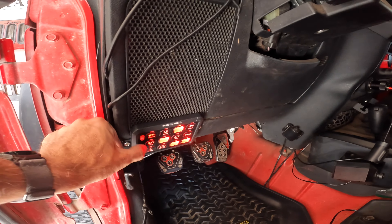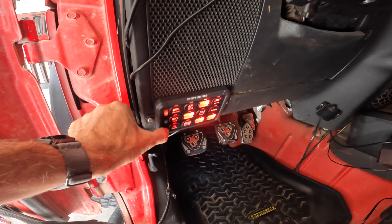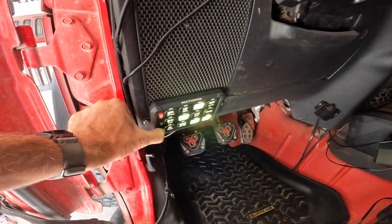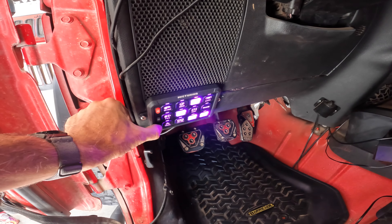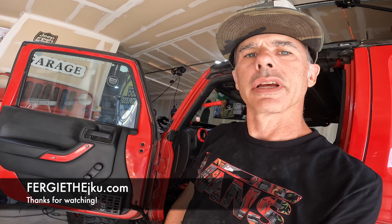You can change the color. Here you go guys, check it out — McTuning, it's a 12-pod gang switch. I'll throw a link in the description. Like, subscribe, all that good stuff. Thanks guys.